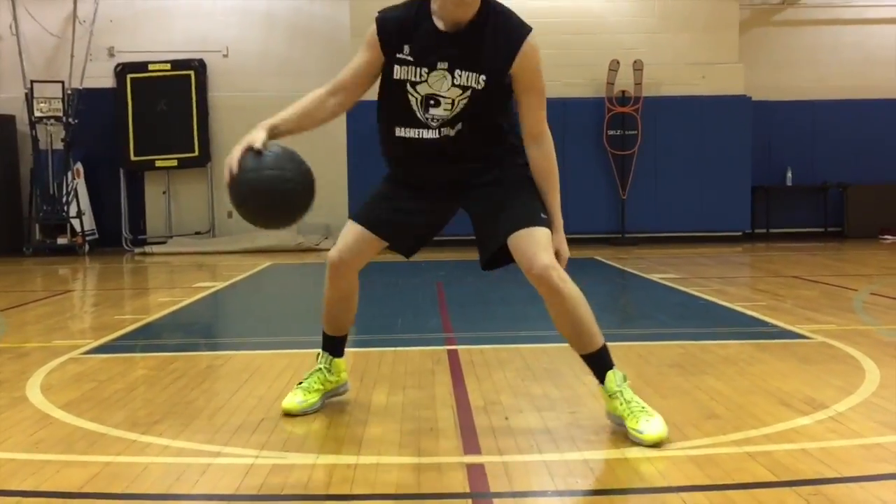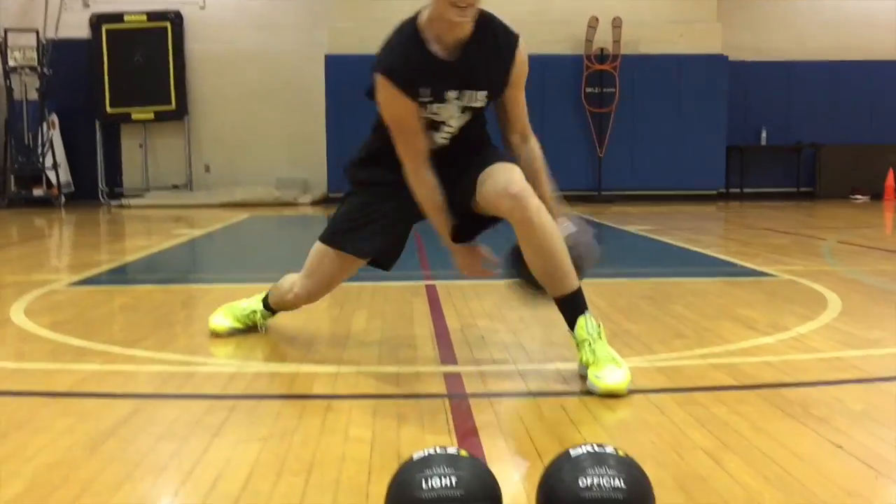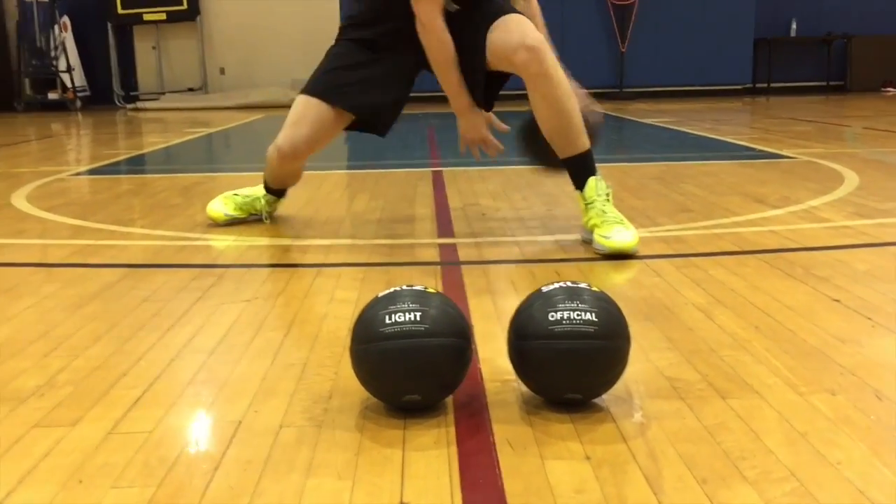We have Jason work with the heavy ball. This really exhausts his dribble, exhausts his arms, and it really works on Jason having more control of the basketball and more strength in his dribble.